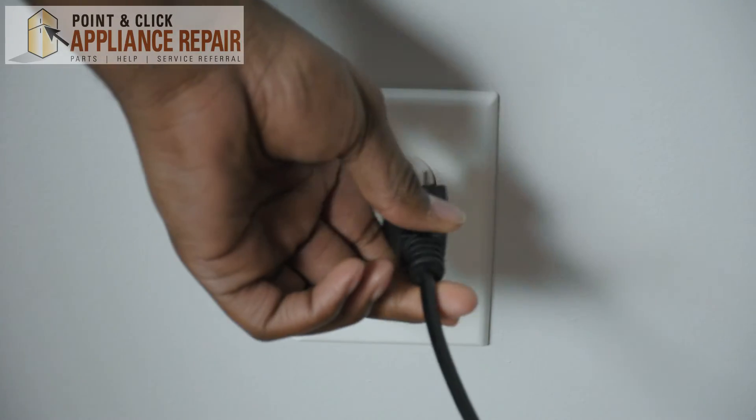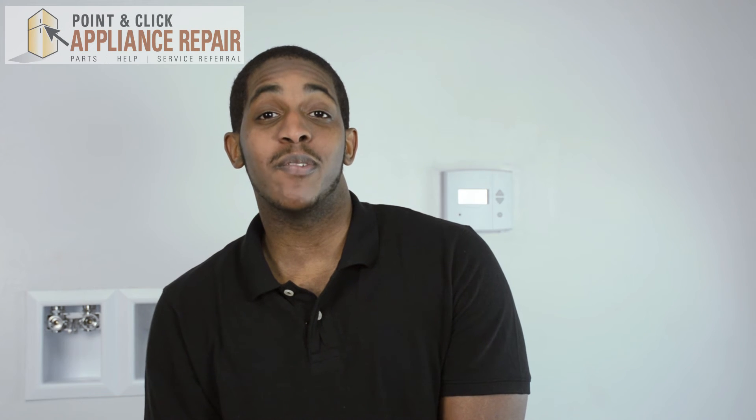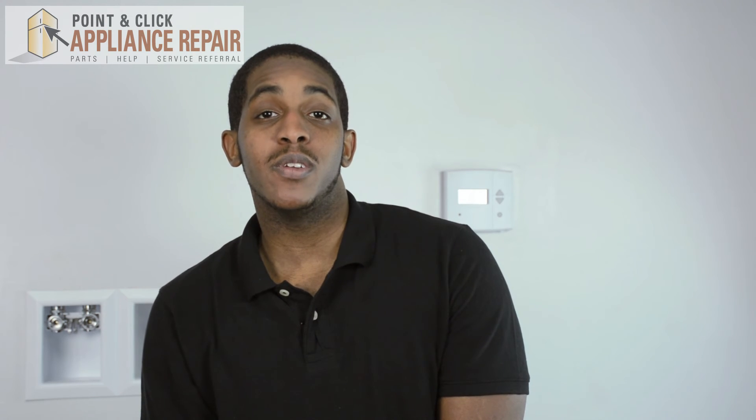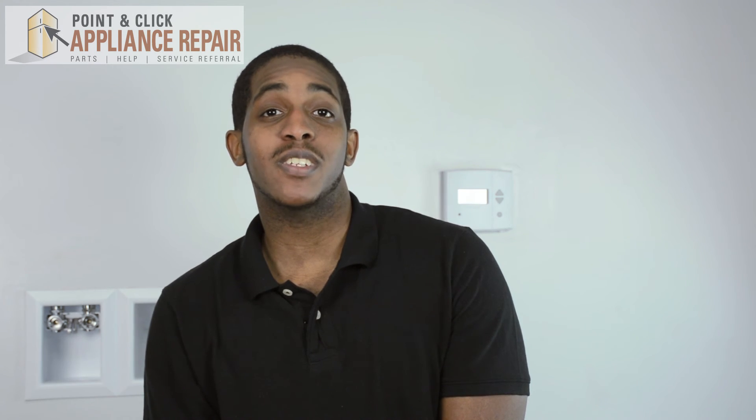Reconnect it and you can begin drying. Once you've completed your repair, don't forget to reconnect it to its power source. Thanks for watching our video — we hope you found it helpful. We make these videos so the average person can complete their own appliance repairs. Be sure to like, comment, and share, and don't forget to subscribe to our channel.